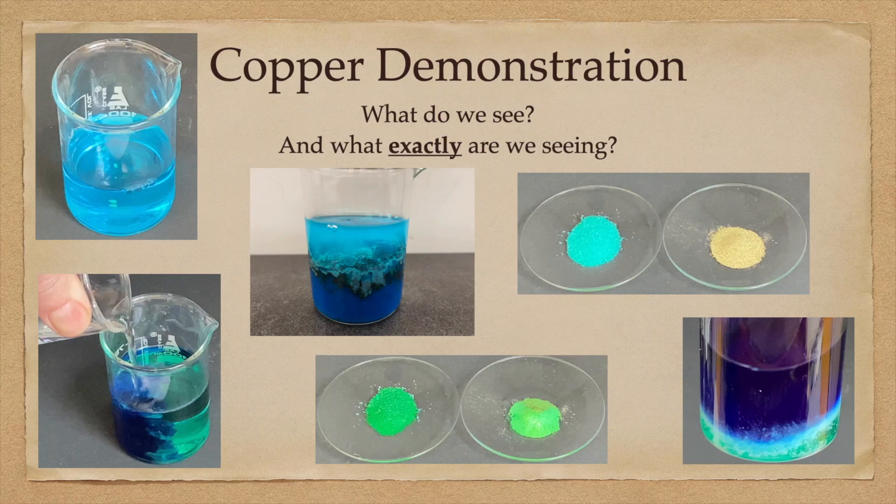Welcome again to Chemist Corner. Today is one of my favorite all-time demonstrations: copper.